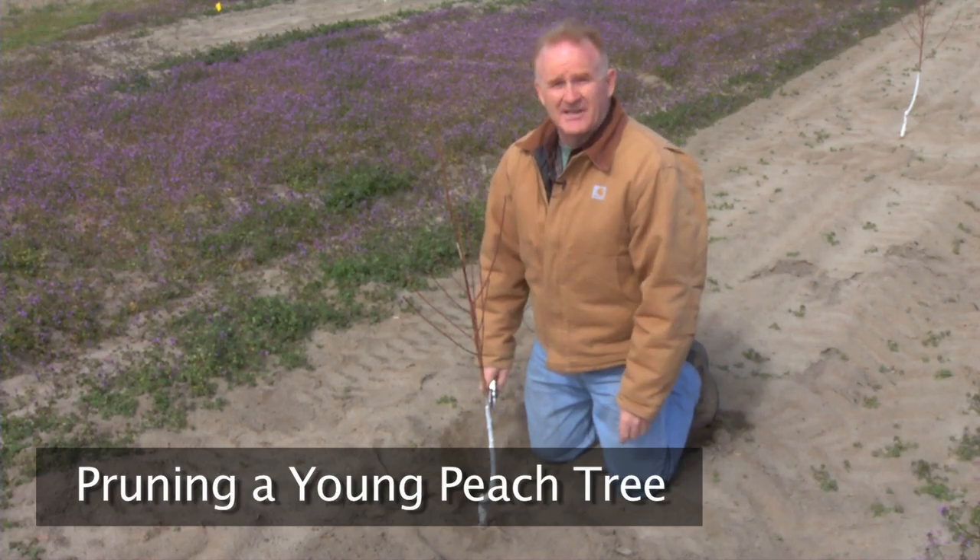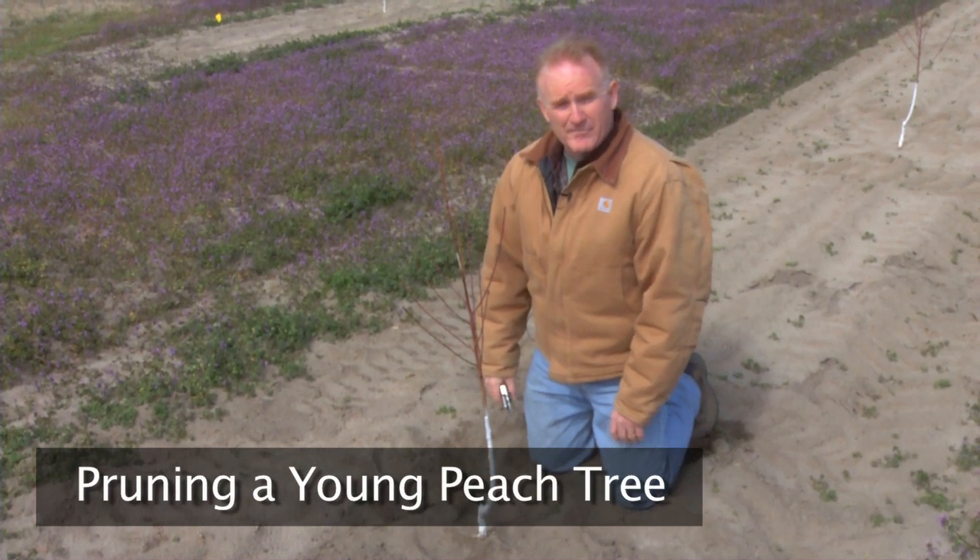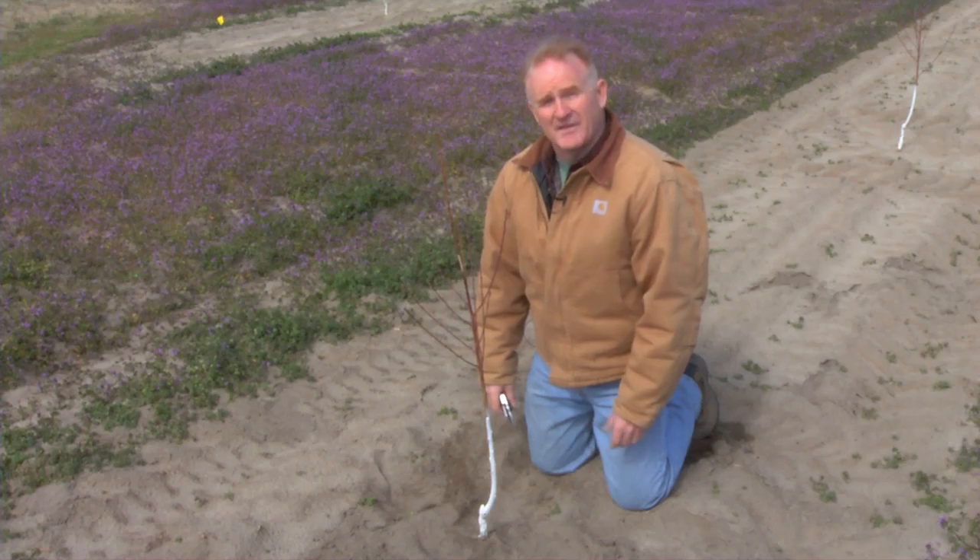Once our tree is planted, we need to start the pruning process. Peach trees historically have been pruned to an open center training system, and that's what we'll talk about today.